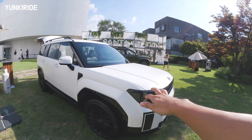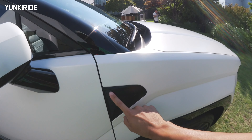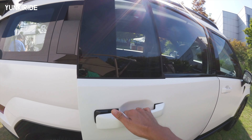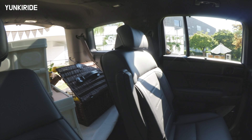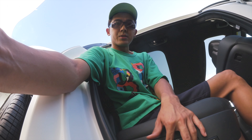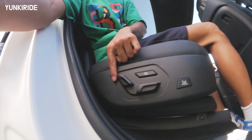This is the matte white finished version of the car. Let's check the second-row passenger seat. This is the six-seater version, and the seat adjustment in the six-seater is electric.